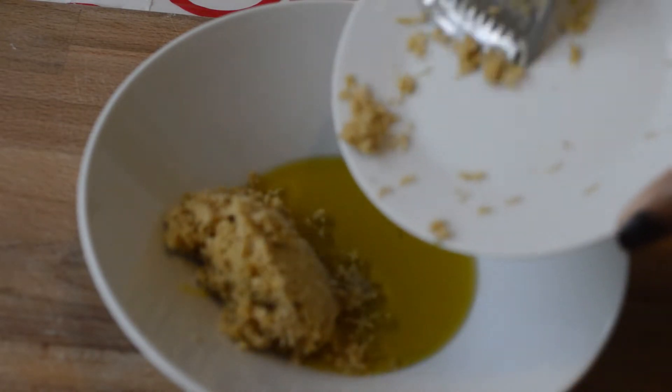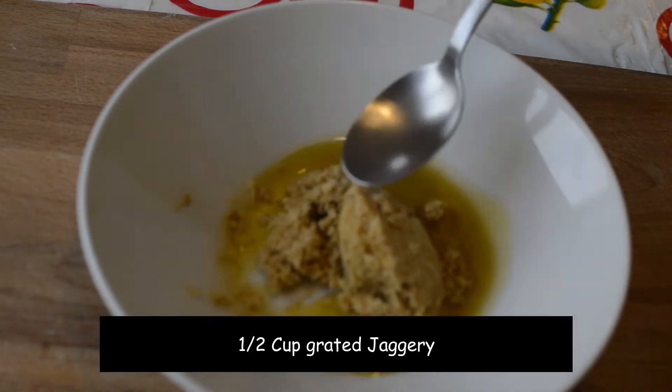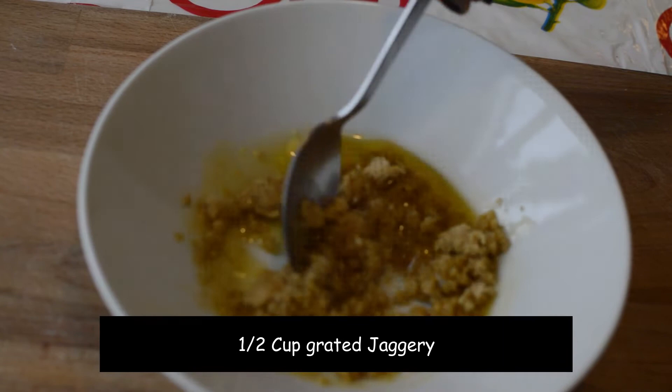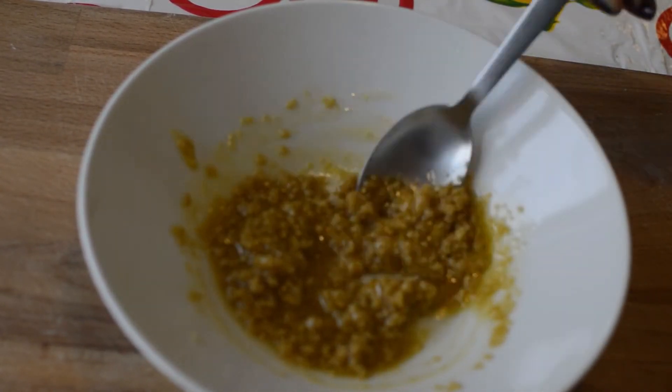Take a little more than a quarter cup of olive oil. Add in half a cup of grated or powdered jaggery — so I'm replacing sugar with jaggery. We'll add a little honey later. Mix them together.